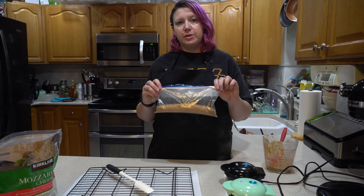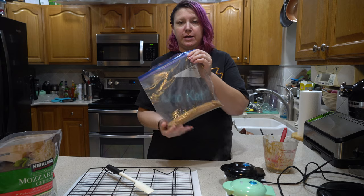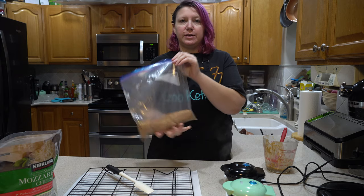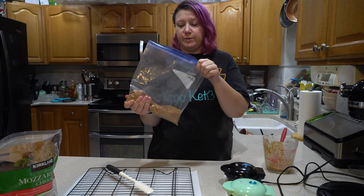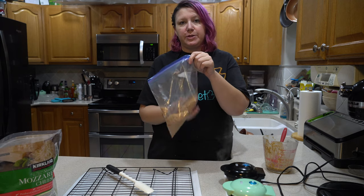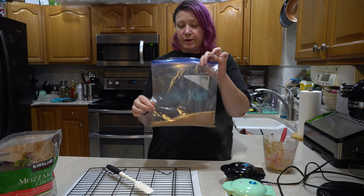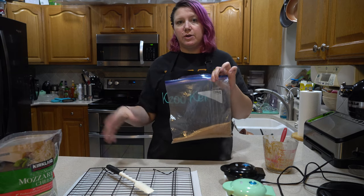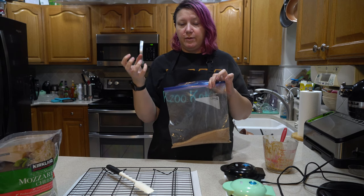For the cinnamon sugar topping, the easiest and cleanest way is to take two cups of the Lakanto Classic along with two tablespoons of cinnamon and just shake it up. This also is going to help coat a little better than if you were to put it on a paper plate and use tongs, because the tongs are going to grip it and it's going to make it fall off.